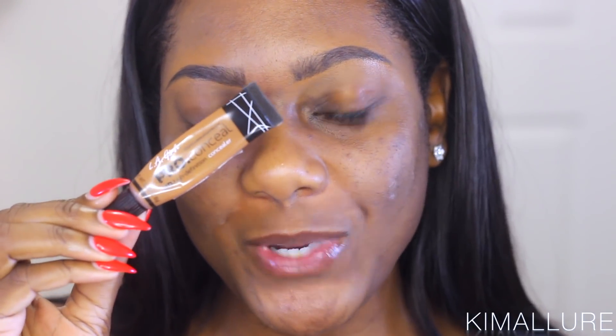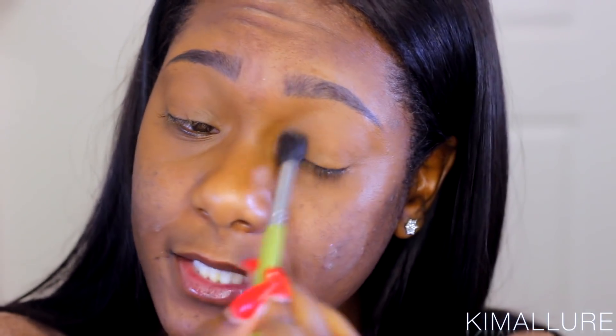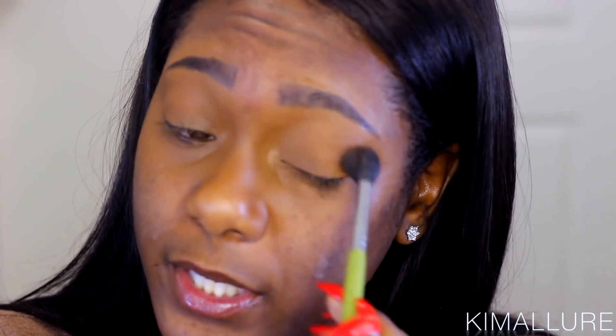Now going back in with my LA Girl Pro Concealer in Espresso because I need my eyelids to be one uniform color. I have really dark eyelids and discoloration around my eyes, so we're going to go ahead and make this a smooth, even canvas because we're about to lay some really nice eyeshadows today. Remember, setting your concealer with a translucent setting powder is key — that base is silky smooth, and it's going to allow your eyeshadows to blend out really easily, so you want to work smarter.